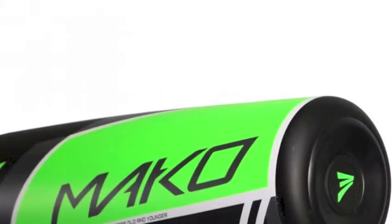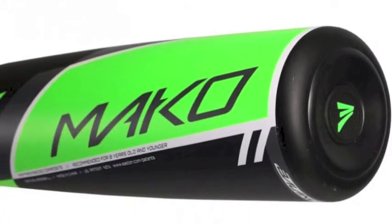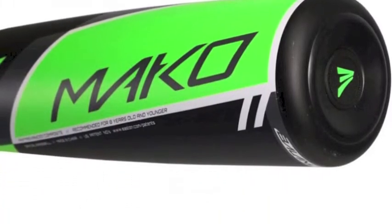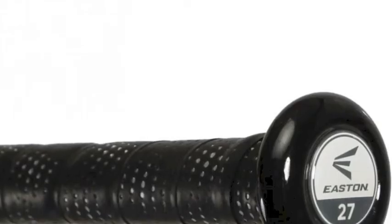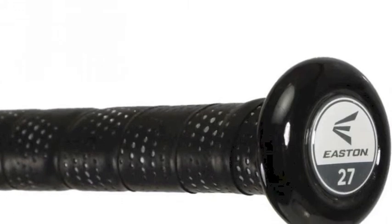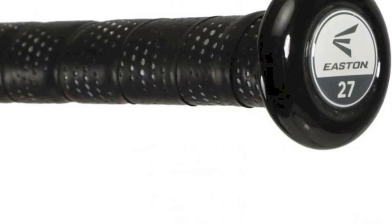The enhanced junior big barrel design is the appropriate size and length for younger players ages 8 and under. For better control for smaller hands, the ultra-thin handle is fashioned with an all-sports grip that improves grip and helps build a comfortable, more confident hitter.